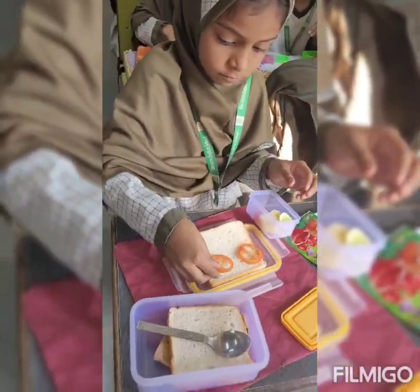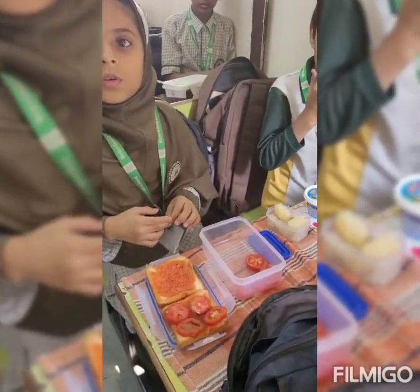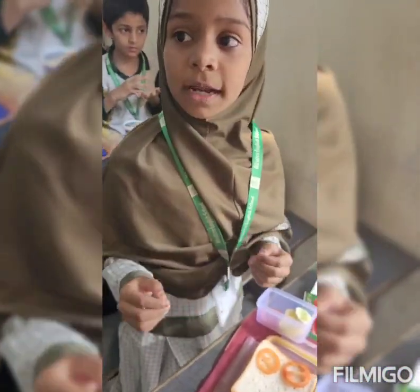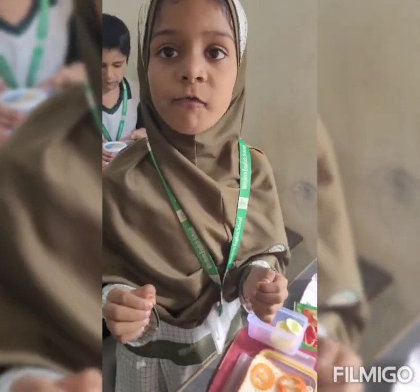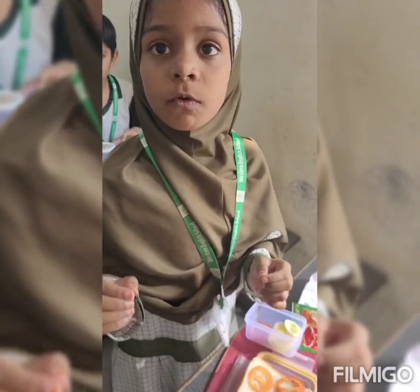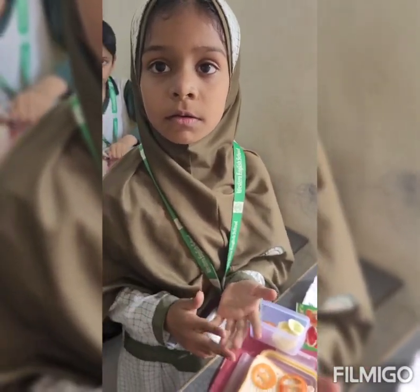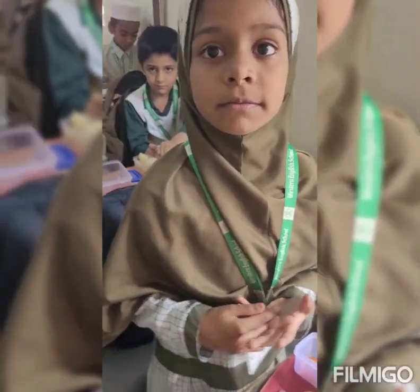What are you doing? Cooking club. What is cooking club? Cooking club means a group of people making sandwiches together. Together. Very good!